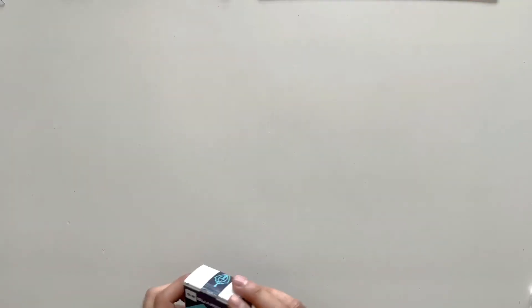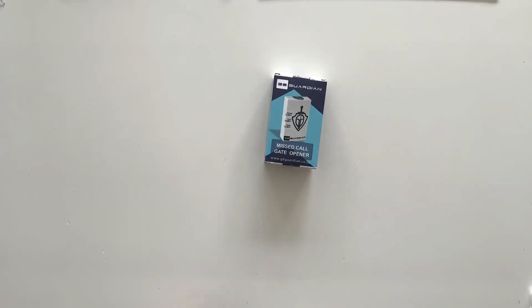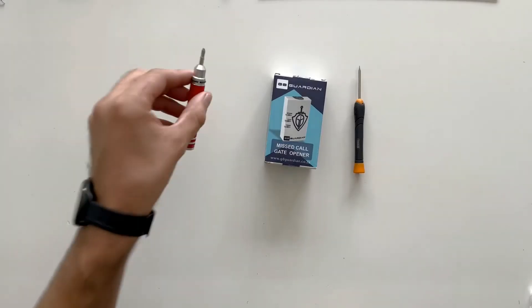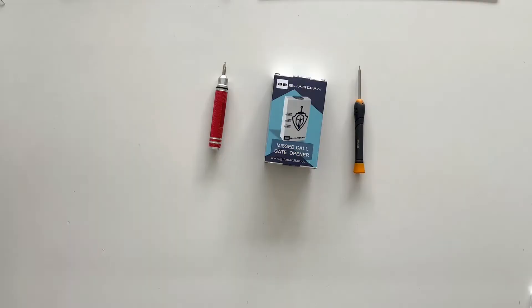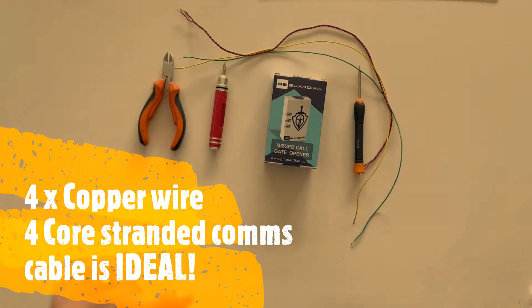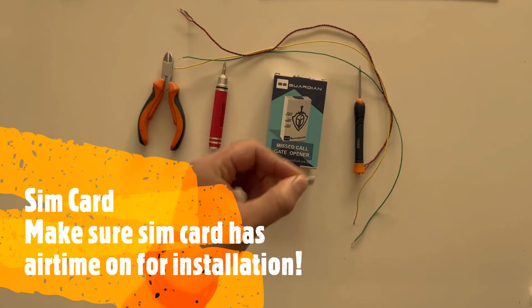To install the Gate Guardian we're going to require: a Gate Guardian, a small flat screwdriver, a small star screwdriver, side cutters, four cables to install the Gate Guardian into the gate motor, and the SIM card.